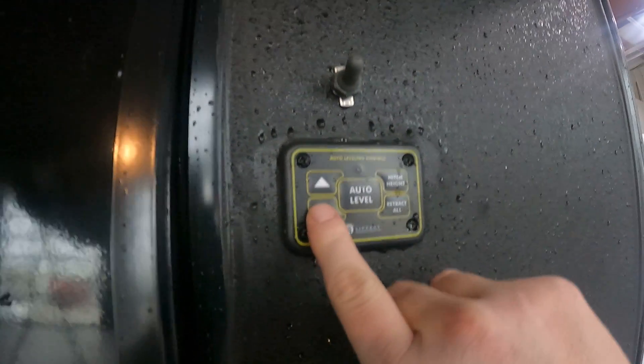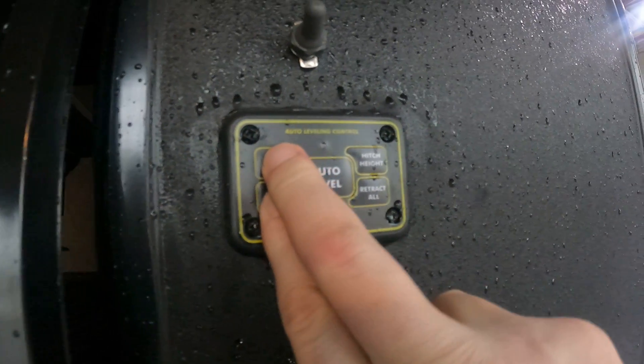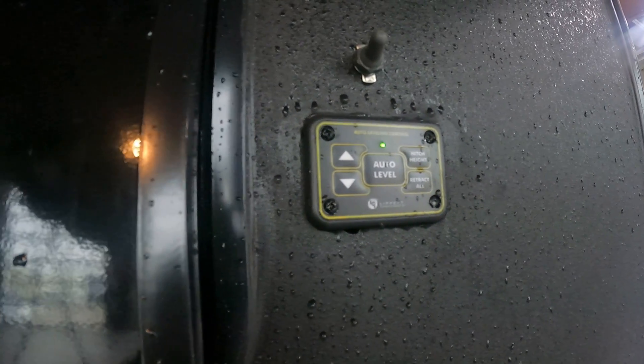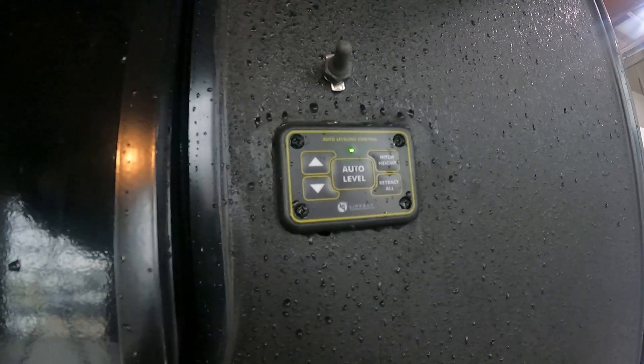Right here we have our auto leveling system. This button here works up front. You hold these two down for about 10 to 15 seconds, you let go and the green button comes on. From here you can press auto level and hitch height. Hitch height is from when you get your truck off the camper and you hit auto level — it will return to where you first hit auto level. Then retract all will retract all.